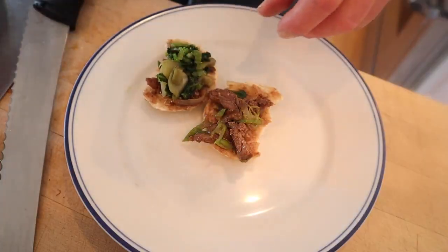We add the pickled mustard greens and give this plus-up Ru Jia Mo a go. Just when I thought it couldn't get any better, it did.